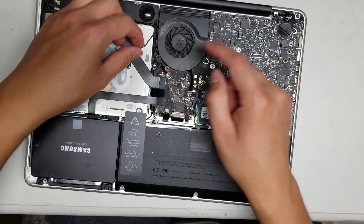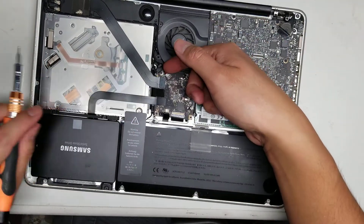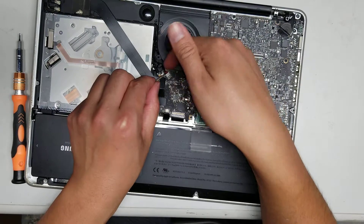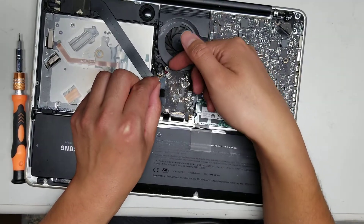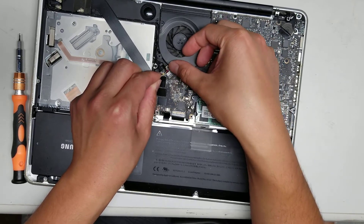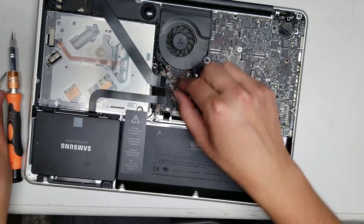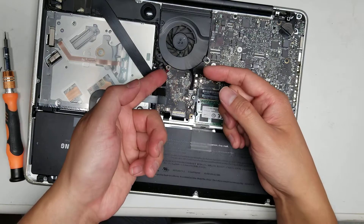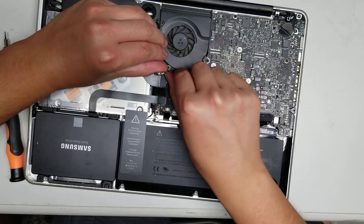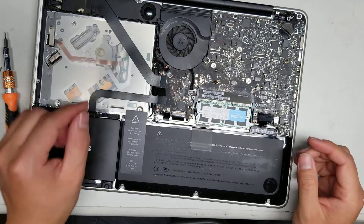Then you've got this cable — I think that's for the speaker. To get that out, if you want to be safe you can use something like a toothpick because it doesn't conduct electricity. But once you take out the battery and hold the power button, you'll be fine. Just get the tool underneath as close as you can to the connector and then pry it up. Once you get one side popped up, use your fingernail or a pry tool to go around and lift that piece out. There — got the speaker connector out.